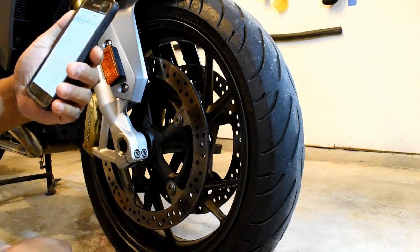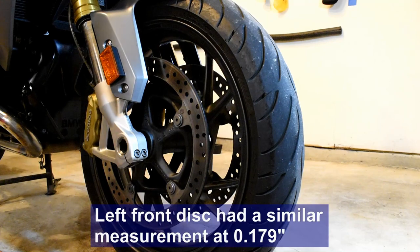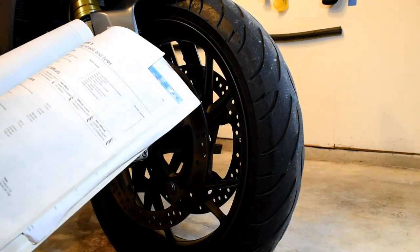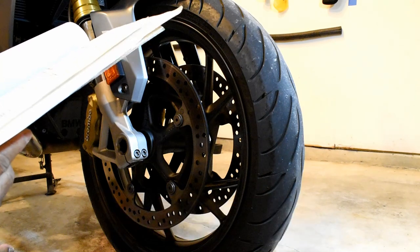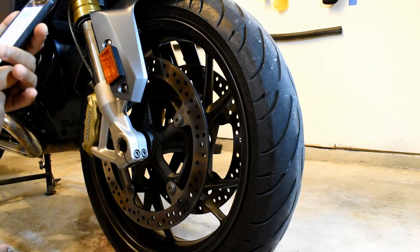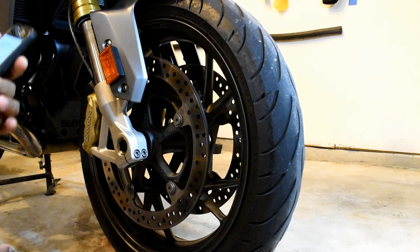0.180 inches is 4.57 millimeters, and the service limit on the front discs, according to my Haynes manual, is 4.0 millimeters. Standard thickness is 4.5, so I'm good. The rear has turned out to be 0.2 inches, which is 5.08 millimeters, so that's good as well.